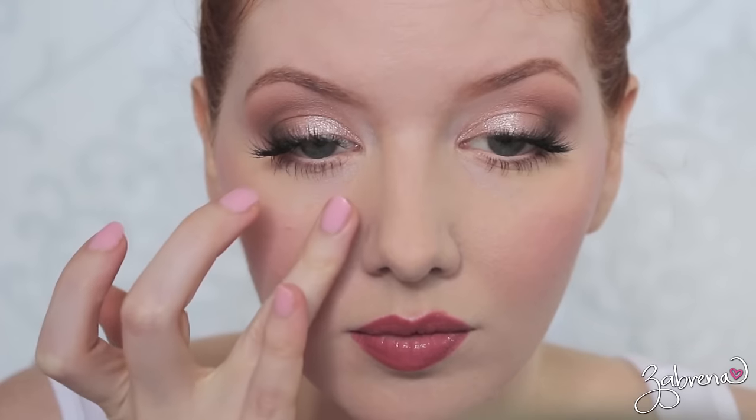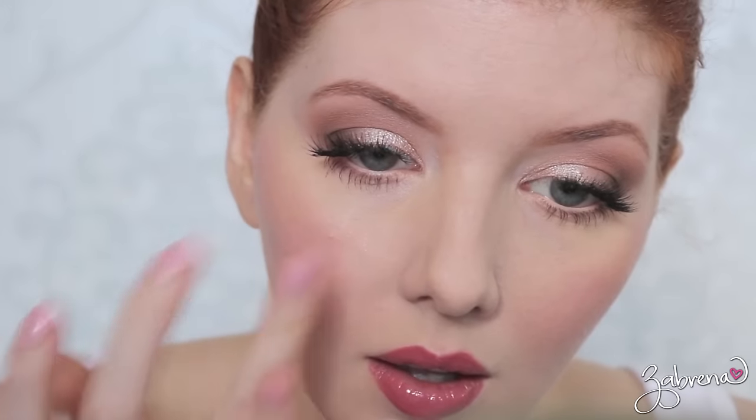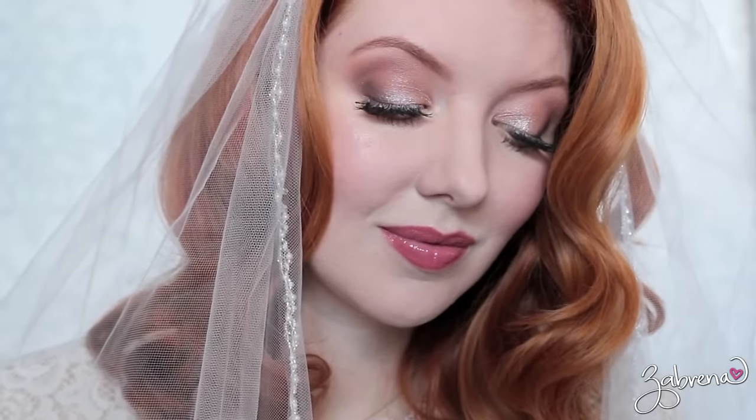Finally, to make sure nothing moves throughout the night, one of the best products I have ever used is from Paula's Choice — it's their Shine Stopper. You apply this over the top of the makeup, blended into the skin, and it literally holds everything in place for upwards of 20 hours. It's amazing stuff! And if you are getting married, congratulations — I hope you found this helpful today. Thanks for watching, see you next time.